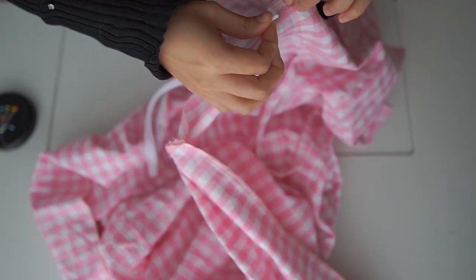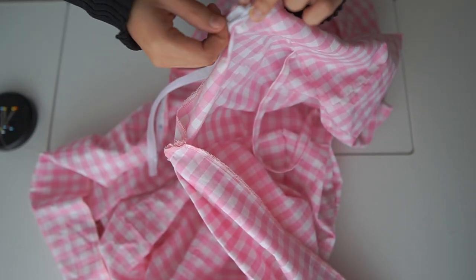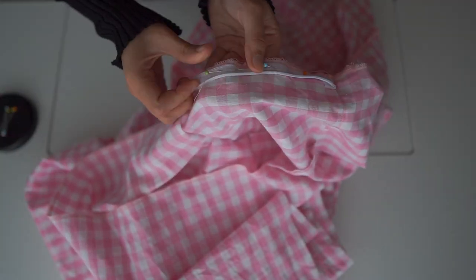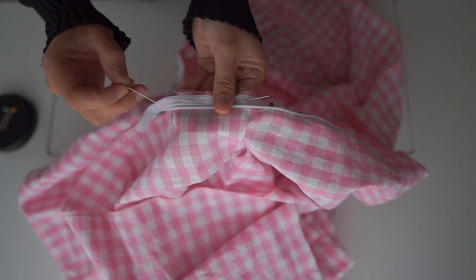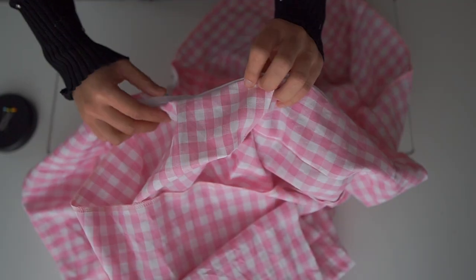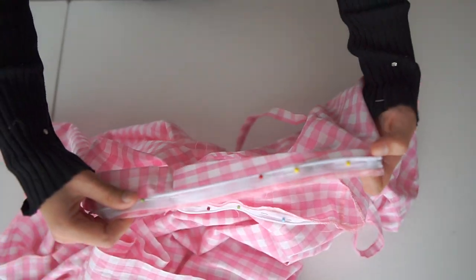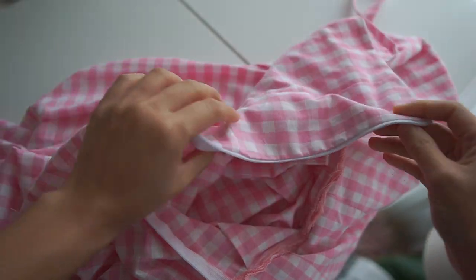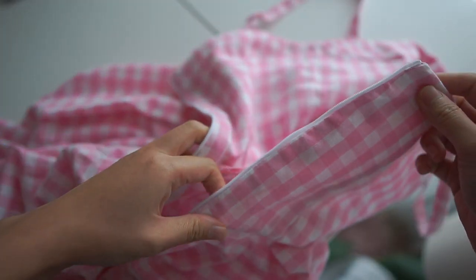Then pin the other side. Sew and sew. This is how it looks after sewing the zipper to the bodice.